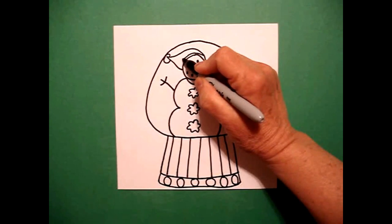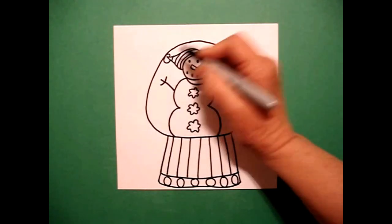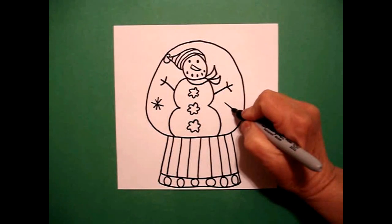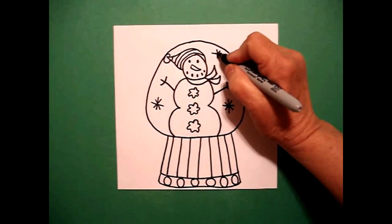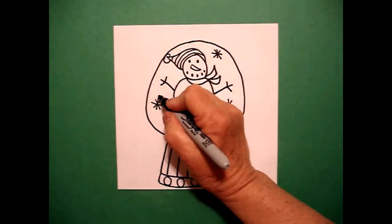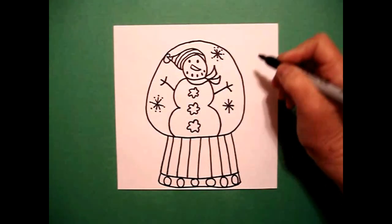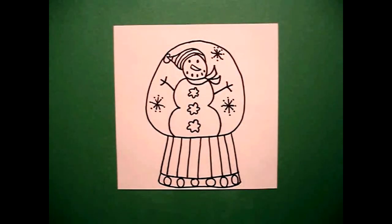Right here, I'm going to draw some skinny curve lines to make this section striped. And now I'm going to add some snowflakes — one, two, three, four straight lines; one, two, three, four straight lines; one, two, three, four straight lines. At the end of each one of those straight lines, I put a little dot, going around.